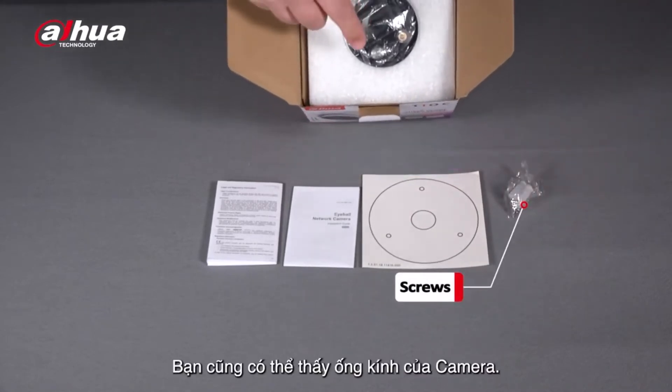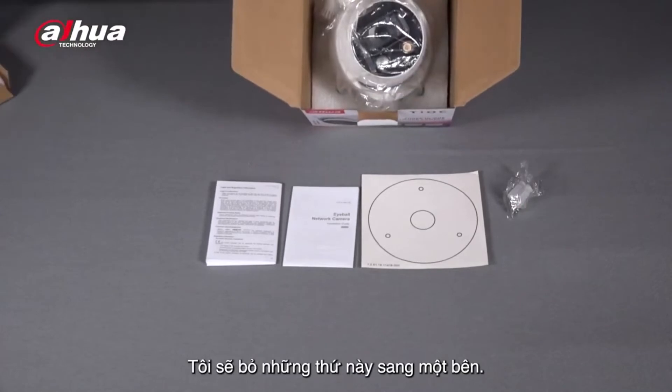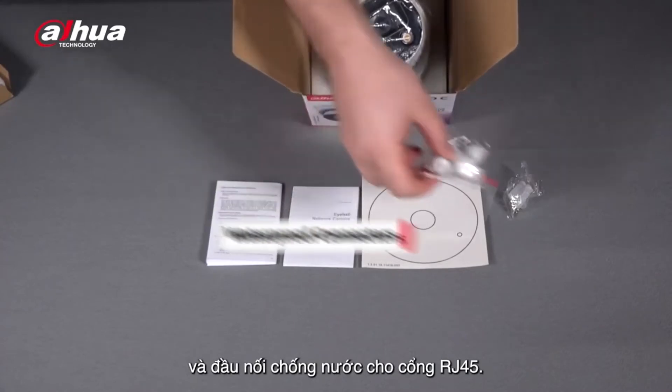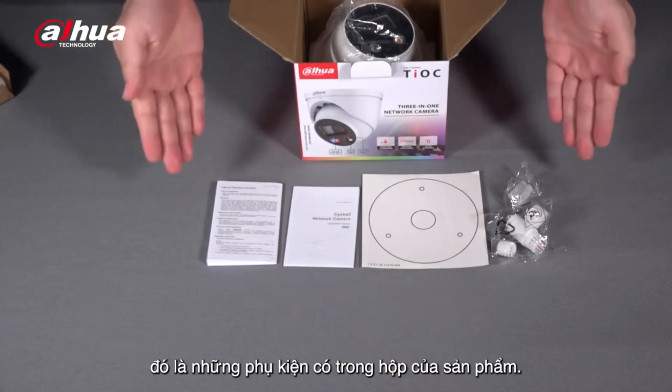You can also see the lens of the camera. Looking inside, there is the camera itself and also a pack of RJ45 waterproof connectors. So these are all the accessories included in the box.